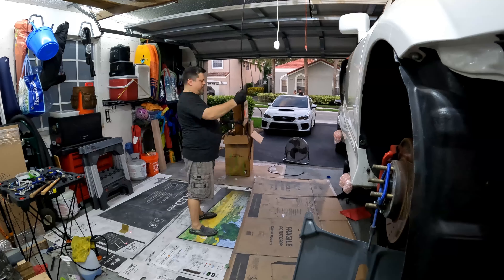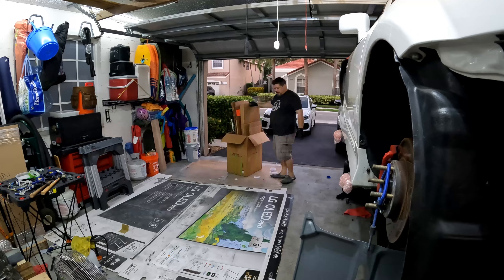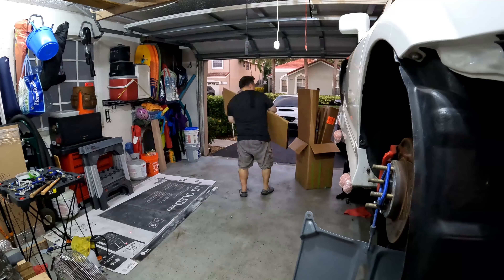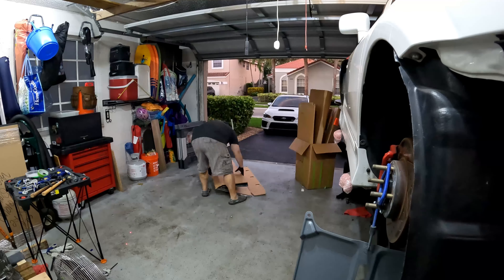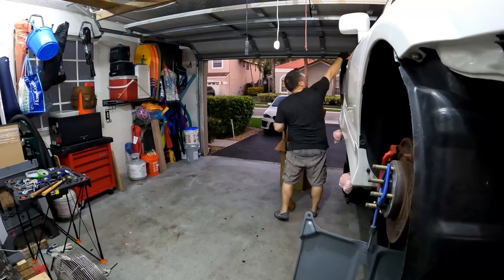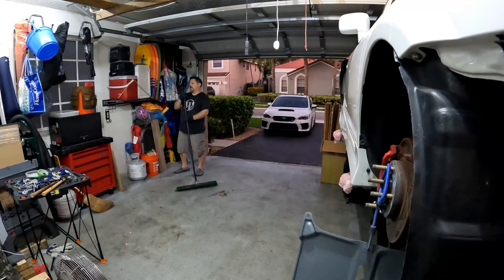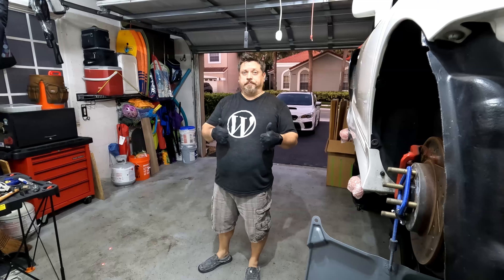And now it's basically the home stretch — just a rinse and repeat of stuffing cardboard, putting things away, and cleaning as I go. And done. As you can see, I also showed the teardown of the booth, so you can kind of see from start to finish what's involved with setting it up.